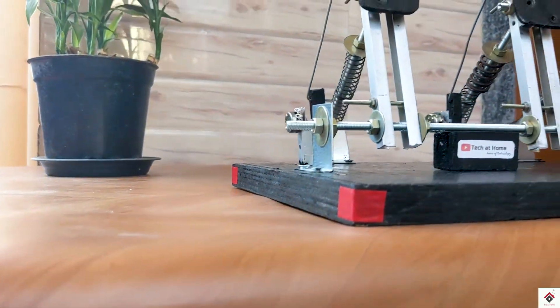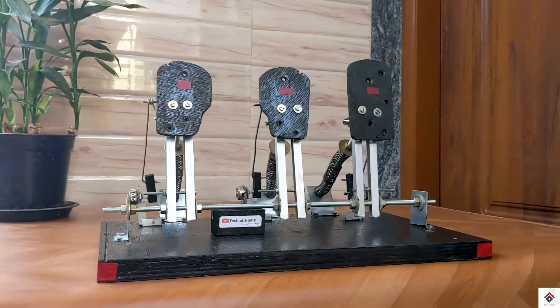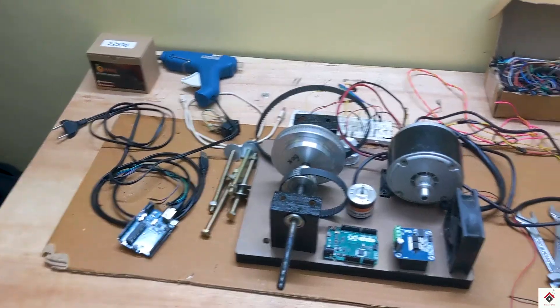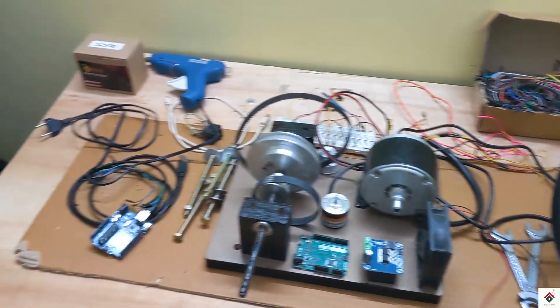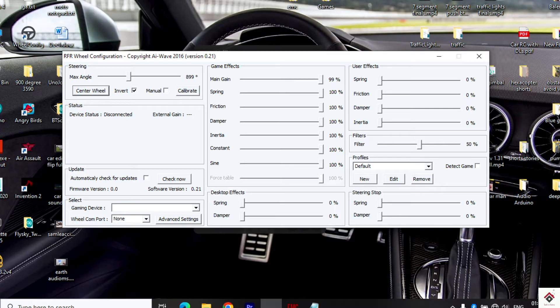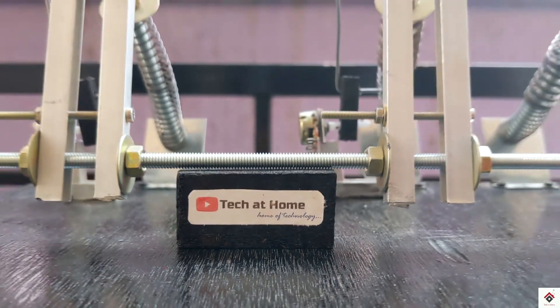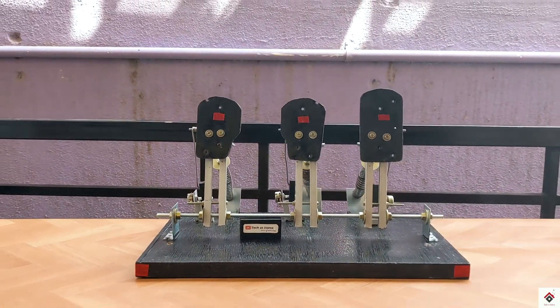In this part one video, we have mainly concentrated on the pedals hardware. In the upcoming part two video, I'll be showing the steps for the steering wheel hardware. And in part three, we'll do connections for both of these and also the software configuration. Make sure you subscribe to our channel and also follow us on Instagram so that you don't miss any of these parts.